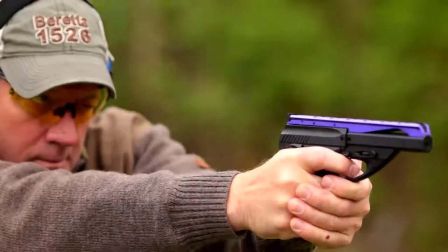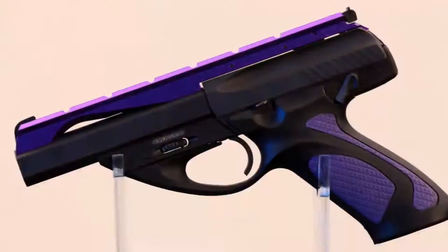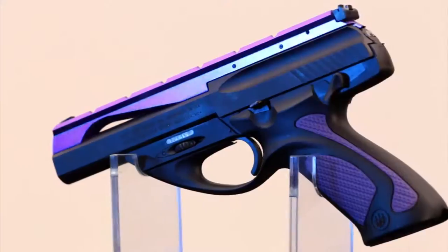Welcome back to Davidson's Gallery of Guns. In this segment, we're going to take a look at a Beretta pistol that you can only get through the Gun Genie. Now, this is one racy looking pistol. That makes sense, because it was designed by a firm that made its name designing race cars.